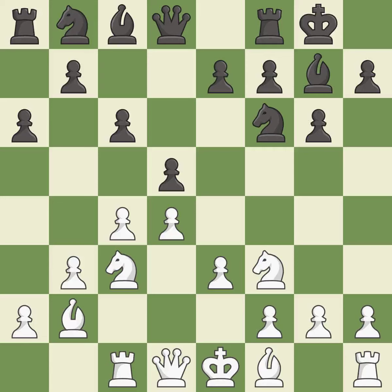This develops a rook off its starting square, getting it into the action. This adds pressure by pinning a knight — it is excellent. This develops a bishop off its starting square, getting it into the action. It is best.